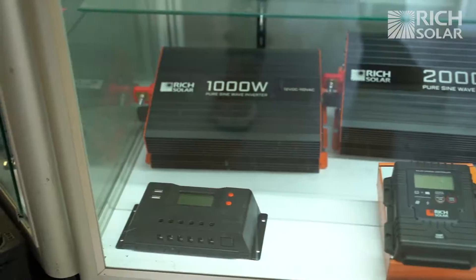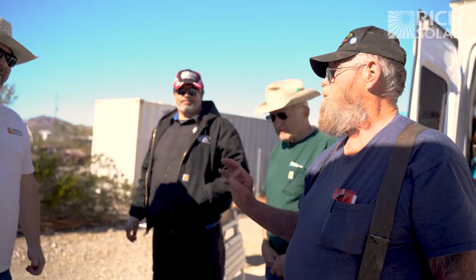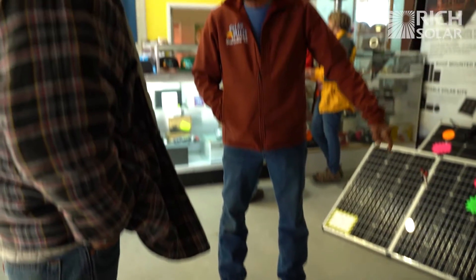Thank you so much for coming out — we would have been here an hour ago but forgot about the time change. Everything I've got from you has worked perfectly. Those three batteries I got now — that's the holy grail. You don't have to worry about it; you set it, forget it, and it just does its thing. Everything I got in there is Rich Solar.